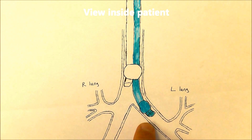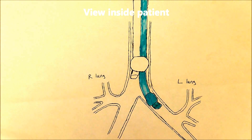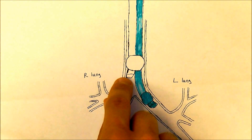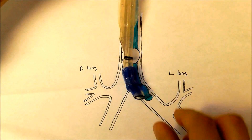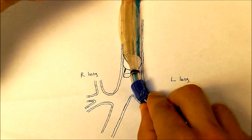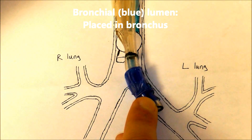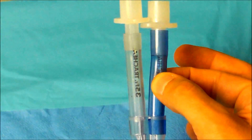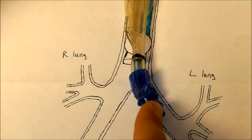This diagram depicts what a double lumen tube looks like inside of a patient. You've got one ventilation lumen that sits in a bronchus and another ventilation lumen that sits up in the trachea — this is what the actual double lumen tube looks like inside the patient. The lumen sitting in the bronchus is called the bronchial lumen. The bronchial lumen is the lumen with the blue cuff, and ventilation through this lumen will go all the way down into the bronchus.